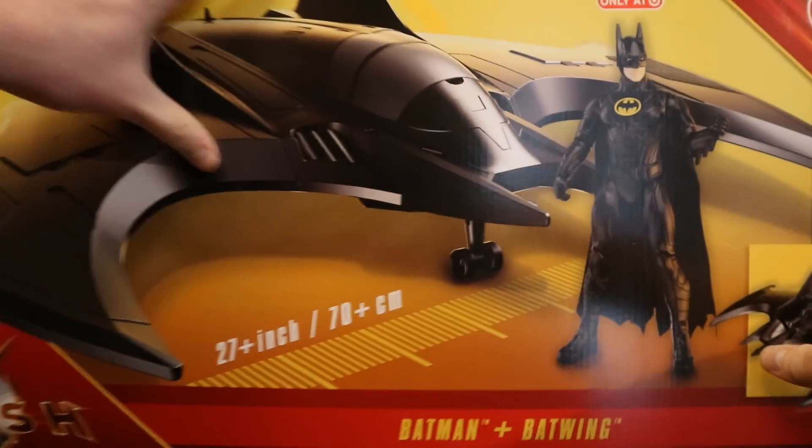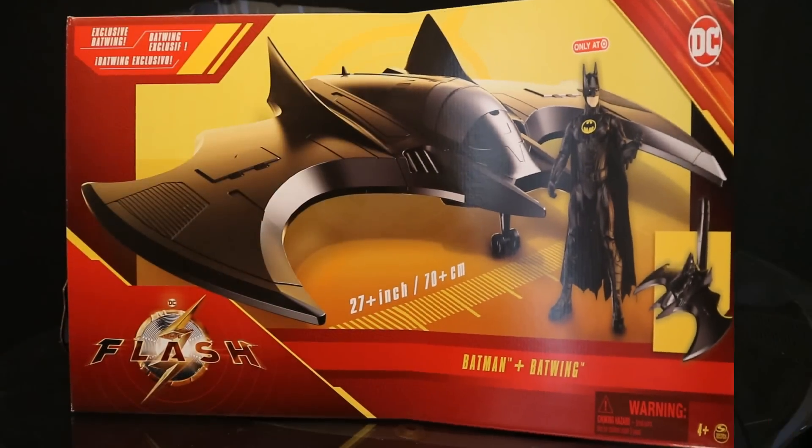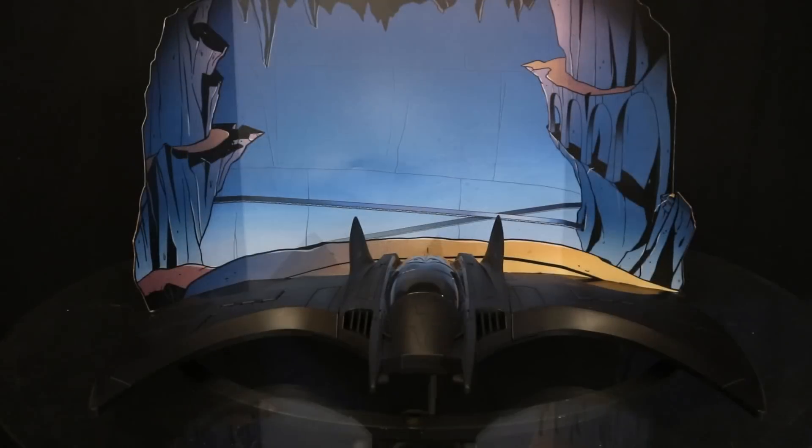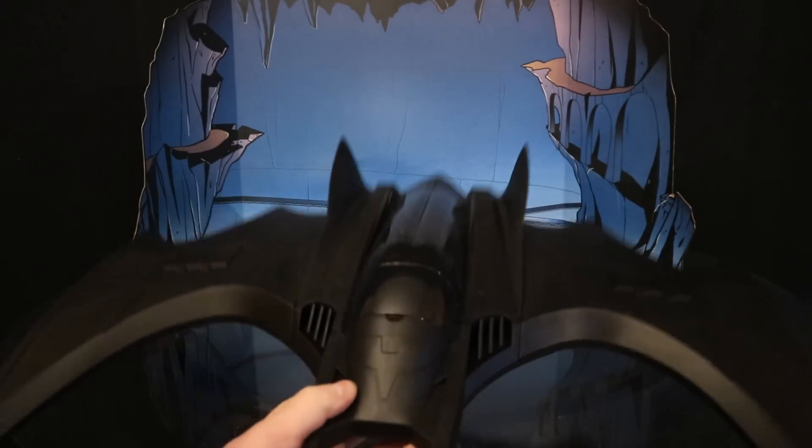So without further ado, let's open it up. Here are the contents of the package: we have the Batwing, which is broken down into three separate pieces, and then we have a 12-inch scale Michael Keaton Batman figure. I personally got this just for the Batwing, not for Michael Keaton. But that being said, it's still a pretty cool 12-inch basic Michael Keaton figure. Let's snap the Batwing wings into place and check it out.